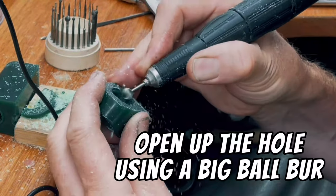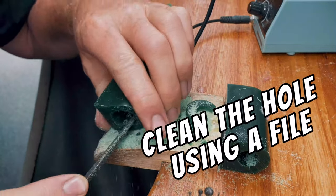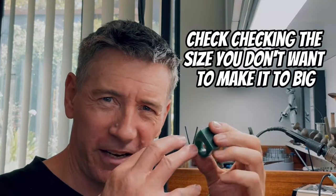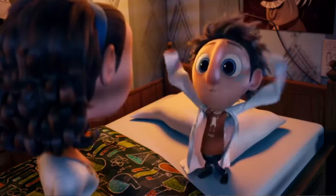Then use a big ball burr to open up the hole. Clean up the hole using the file. As you're opening up the hole always give it a check — make sure that you haven't made it too big. It fits perfect. Also you want to make sure that you keep your hole even.